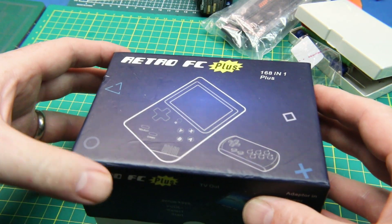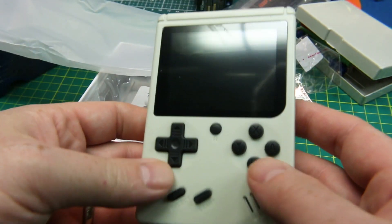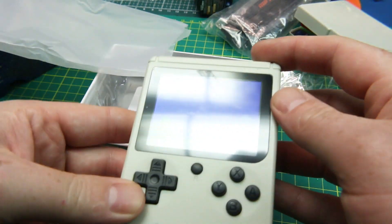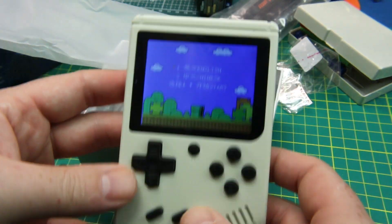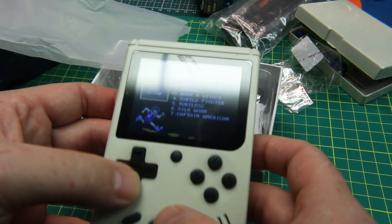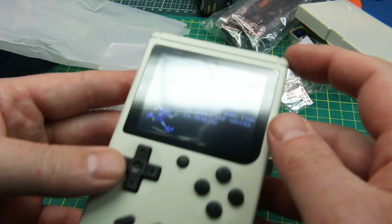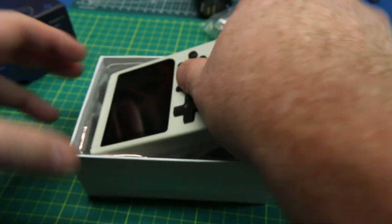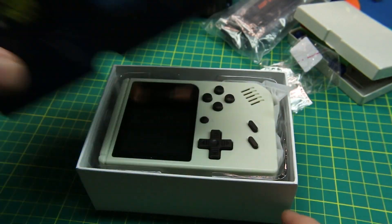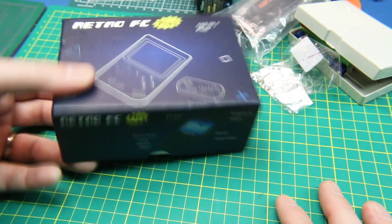We got another one of these — a Retro FC Plus 160-in-1 Game Boy. This one came through whitish in color, like a Game Boy Color. These are a nifty little Game Boy that has a whole bunch of games on board that you can play, and they work — actually fantastic. I haven't done a review on the channel yet but I will at some point. I'm super happy with these. I've got several of them, including a clone of a Game Boy that actually takes Game Boy games, which is super cool. If you're interested in retro gaming, throw a comment down below.